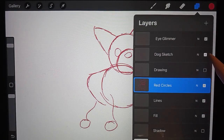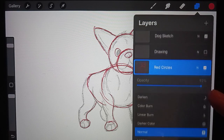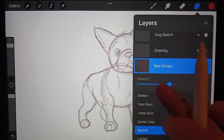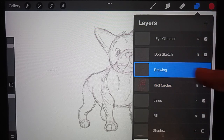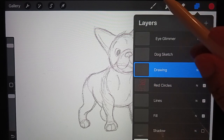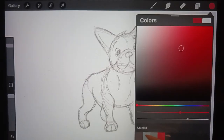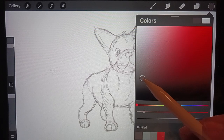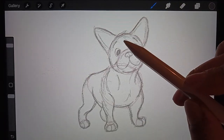Let me hide my sketch layer and show you — this is what you should have right now: just really basic simple shapes, and that's honestly all you need for a good foundation for the rest of this drawing. So let's move on, and I'm going to lower the opacity just so we can see more clearly. We'll stick with the 6B and just change the color to a dark gray — it's a nice sketching color.